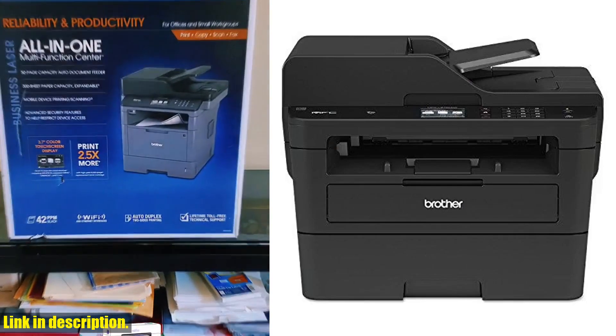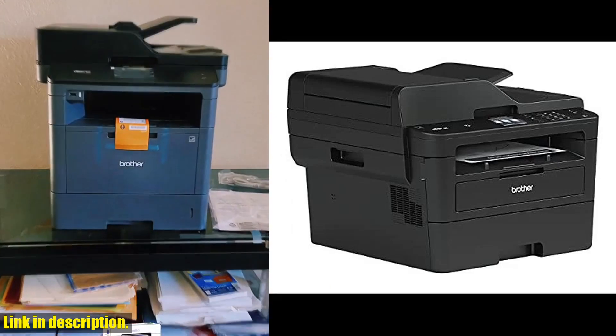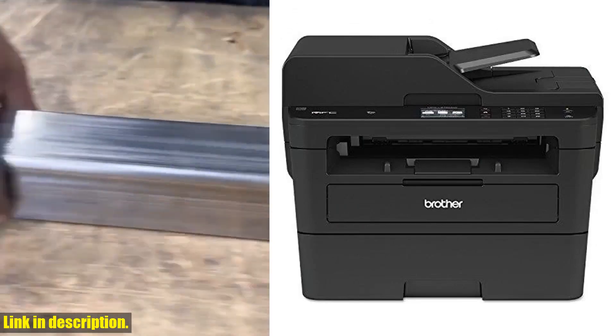Click the link in the description below to get your hands on the Brother MFC-L2750DW monochrome all-in-one wireless laser printer today. And don't forget to subscribe to our channel for more reviews and recommendations. Happy printing!